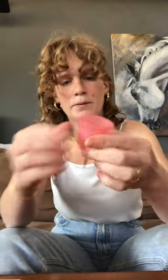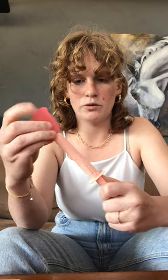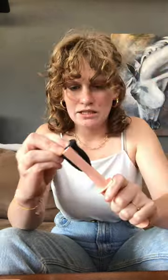Looks like that one worked. Next one is gonna be the Lina cup. I'm just using a C fold for all of these. You can use other folds, but the C fold works the best. This is the dot cup. And then lastly, we have the salt cup.